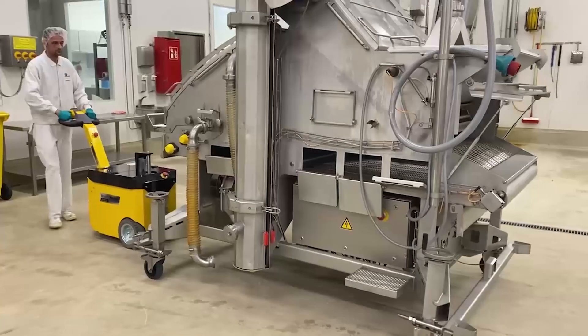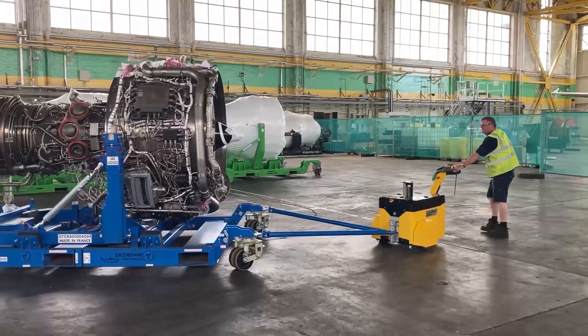Unlock safer, more efficient operations with the MasterToe range of electric tugs.